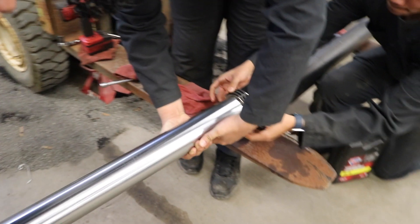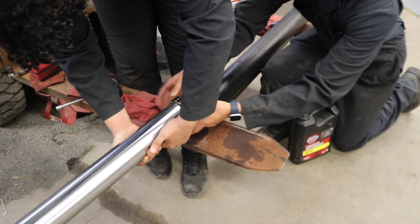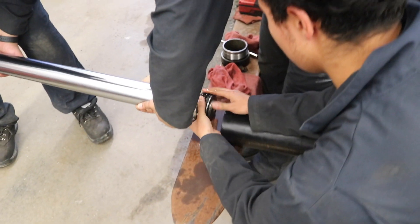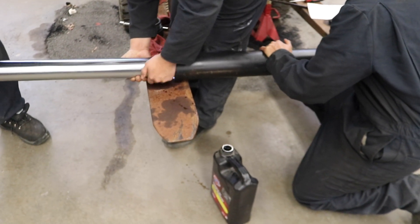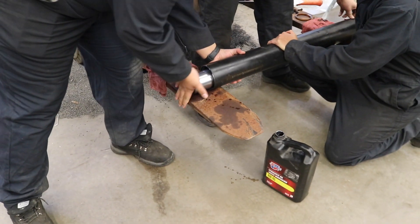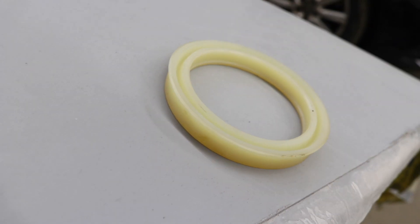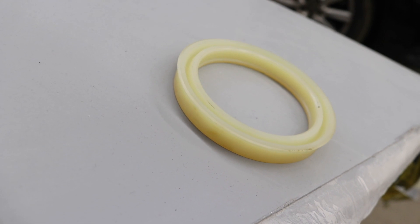They're installing the guides to help keep the piston centered in the cylinder, and lubricating it before installing it. This is the new seal we're putting in. You can see it's tapered a little bit so that when hydraulic pressure gets against it, it actually tightens itself around the piston to create a better seal.